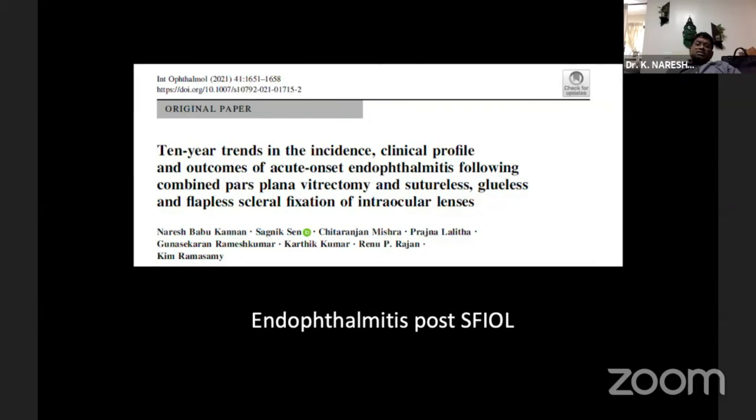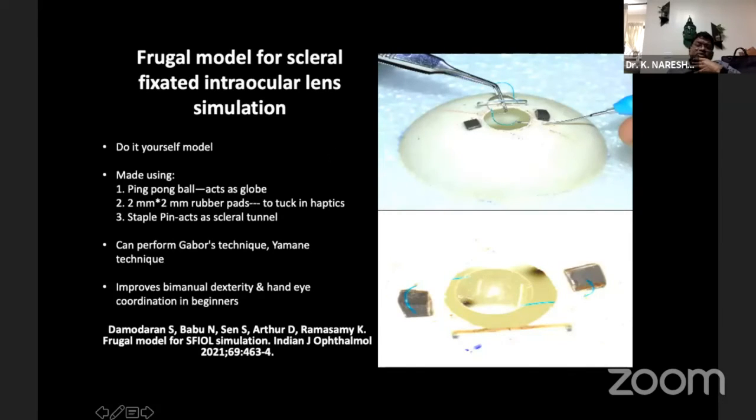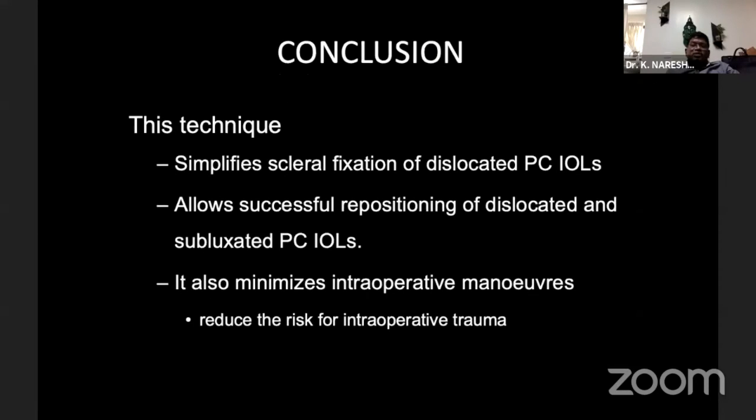The last study we published is on the 10-year trend on the incidence of SFI IOL complications. Culture-positive endophthalmitis was only one case, almost similar to the rate seen in post-IOL endophthalmitis in general. The latest publication was by our fellow Dr. Saura in IJO 2021, where he has given a frugal model for trainees on how to do this technique — those interested should refer to that article. In conclusion, this is a wonderful technique usable from pediatric to elderly age groups, with any three-piece lens, no glue needed, and simple to practice.